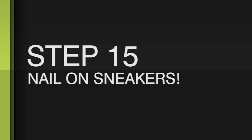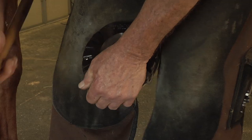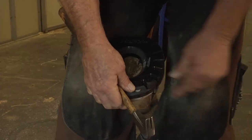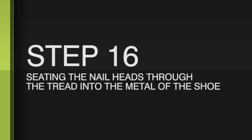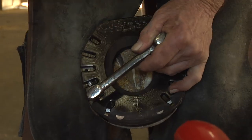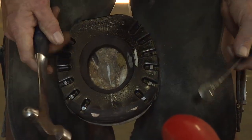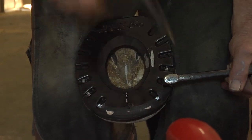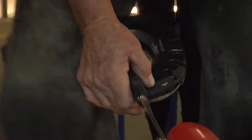And then nailing is nailing. Once we put that rocker in, the toe that's up above is not part of the equation anymore as far as the biomechanics — the shoe is the biomechanics. This is the step that all sneakers need to have done: you need to drive the nail heads through the tread in contact with the metal. Your nail heads need to be stopped solid down to the bottom.